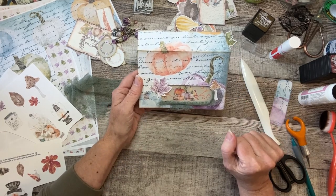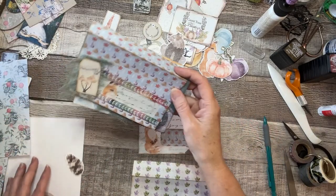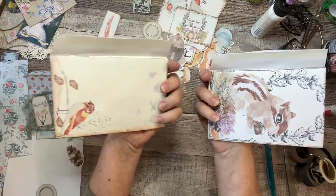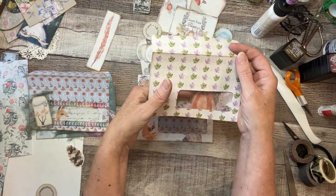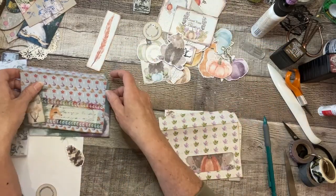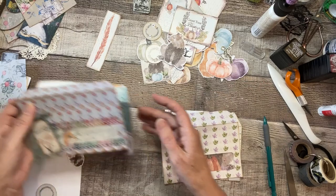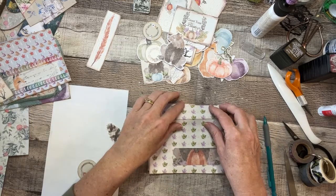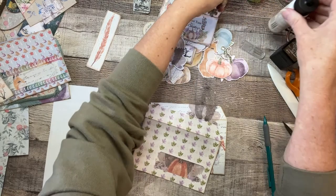I'm going to do the rest of the other three envelopes off camera and I'll be back to show you the next steps. Okay, I'm back. I went ahead and did the fronts and backs of the other three, and the little inside picture as well. I started decorating the outside, and then I thought, let me get back on camera and I'll decorate the other two with you — because that's kind of the fun part, isn't it? I just love the decorations. Sometimes the cutting and measuring gets tedious, but the decorating — now we're talking.